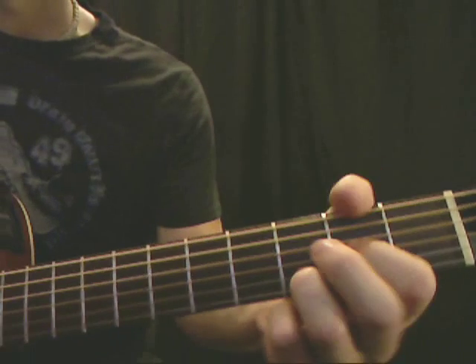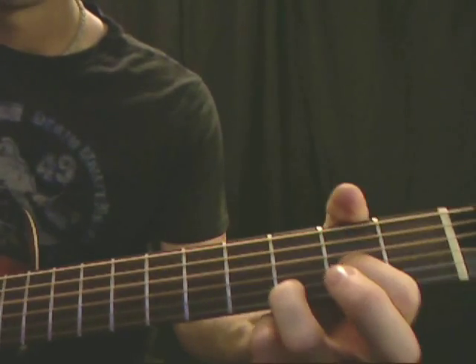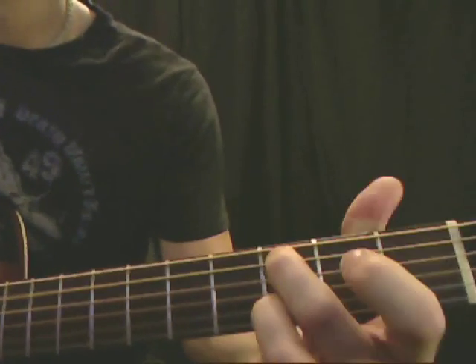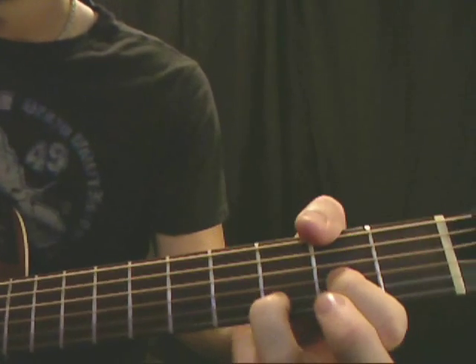Let's see a close-up of that. I'm going to start with the D, go to C and G, and back to D.